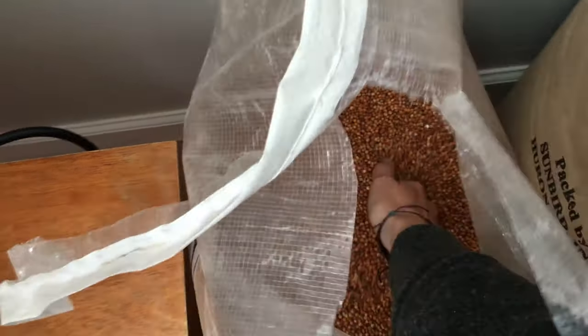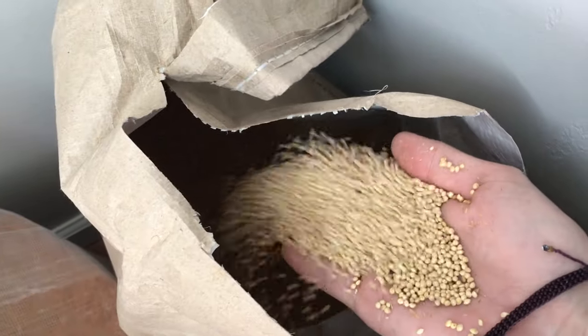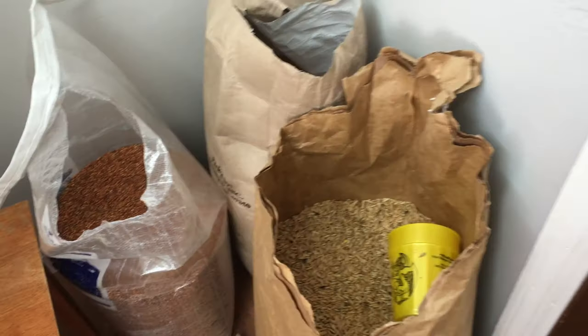Our first grain is Milo. Milo is a very heavy grain and has a lot of inoculation points. Then we have Millet. Millet is even smaller than Milo and also has a lot of inoculation points. And Whole Oat is the lightest grain of them all and is the biggest grain, but also absorbs a lot of water, so it's really good for the mushrooms as well.